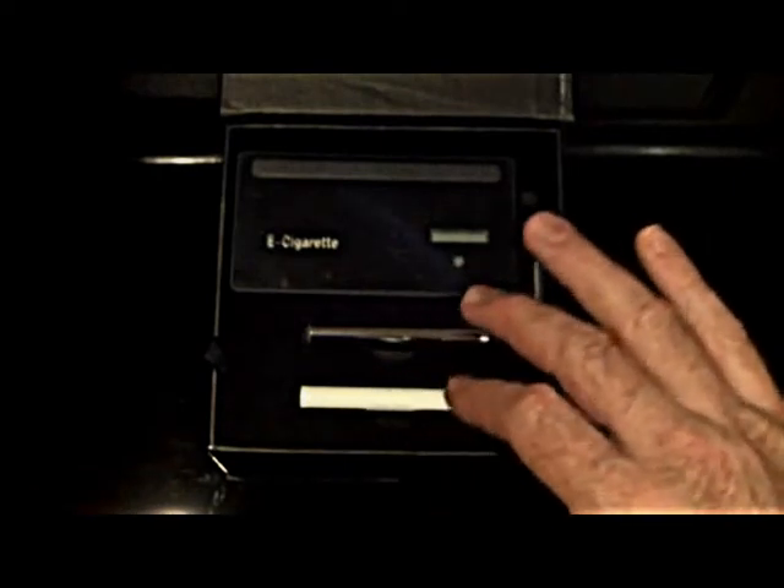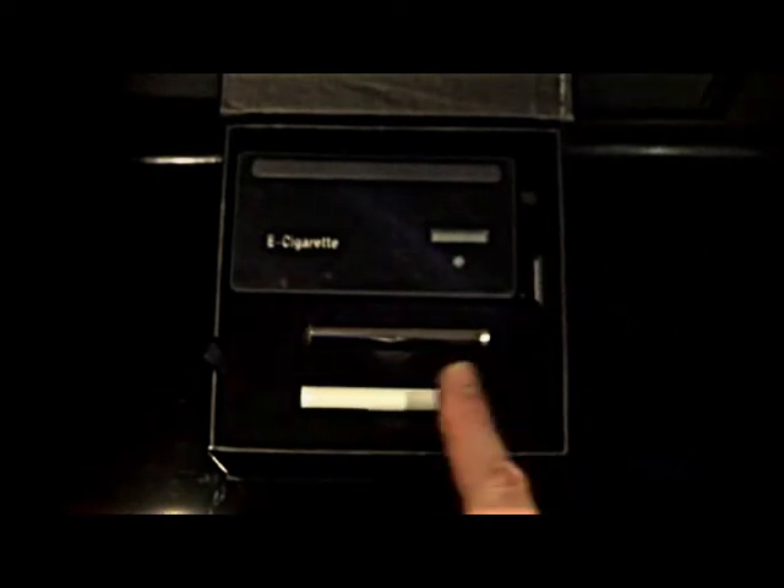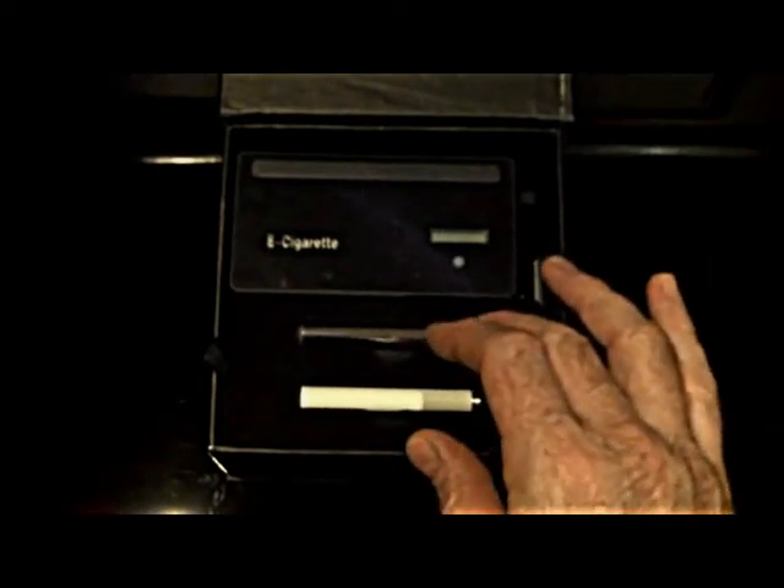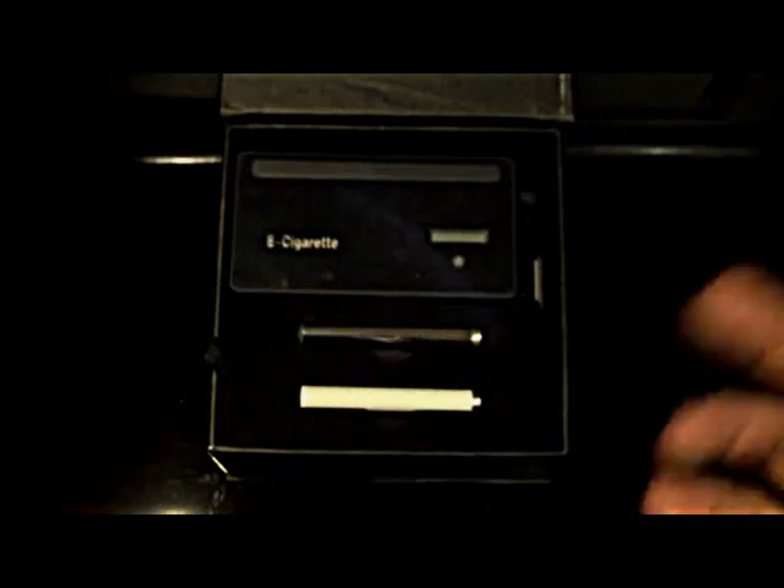It'll come with two batteries — either white, chrome, or black. So if you ordered black, both of these batteries would be black. Whatever kit you order, you can state what coloured batteries you want.